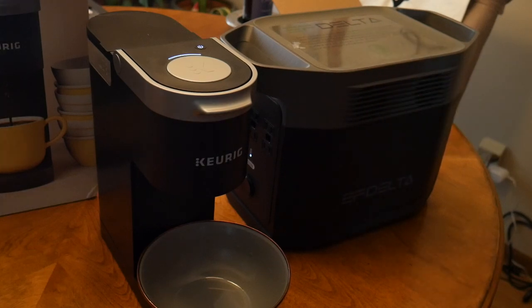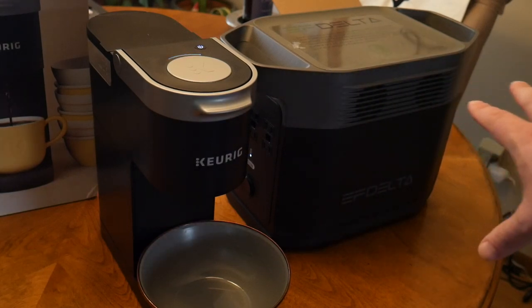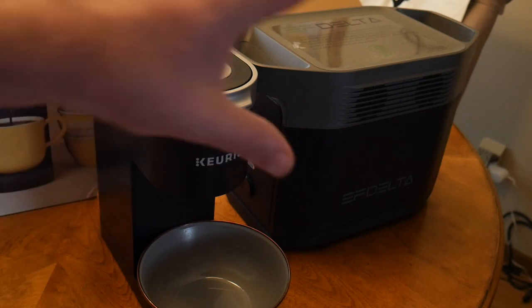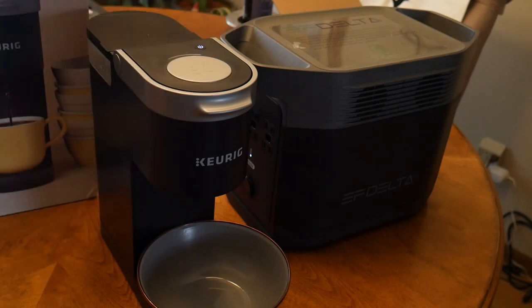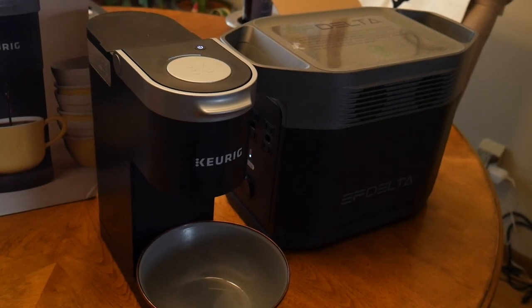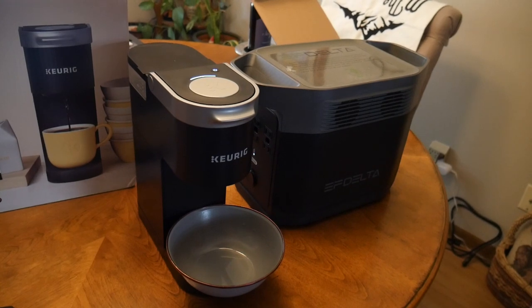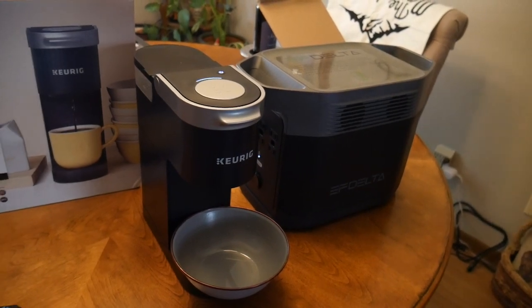We can actually look at the front of the Delta to see what kind of wattage we're actually using — what the pull is on this machine — and also how much remaining power we have. We're going to reserve that detail for a future video because we really want to focus on demonstrating the Keurig running off this unit.